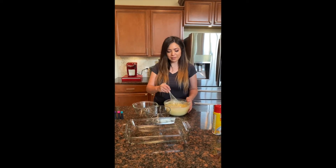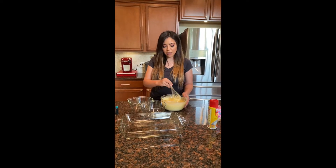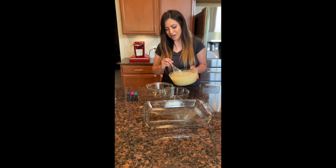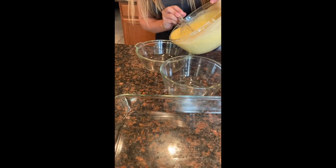I'm just going to start whisking that in. After you have the mixture all ready to go, we're going to pour an even amount into each of the three bowls.